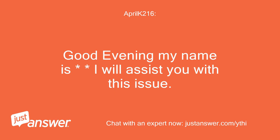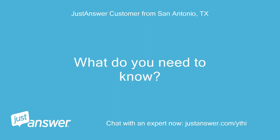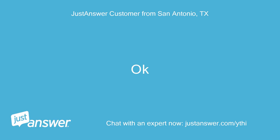Good evening, my name is — I will assist you with this issue. Hi there, thank you so much. What do you need to know? The error code you are receiving means there is a motor defect. We can try to reset the unit and see if that will start the programming over. Unplug or turn the breaker off to the washer for 30 seconds and then put power back.